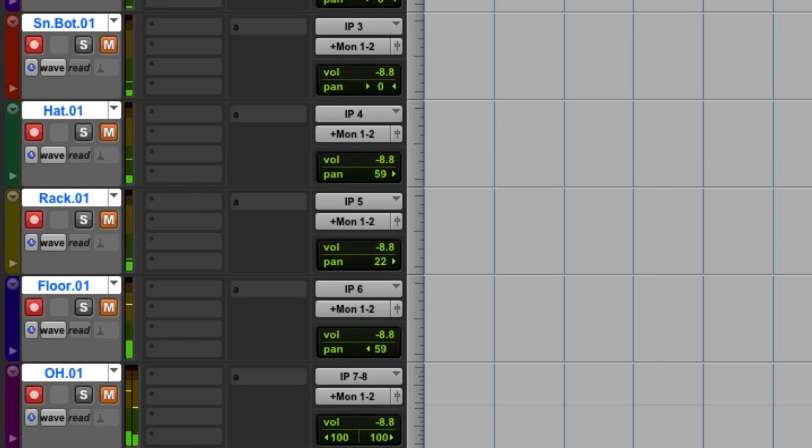Pretty good level. Now, overheads — printing pretty good level on the overheads there. Big, massive fill — that was the technical term.